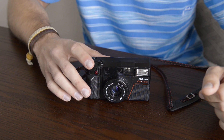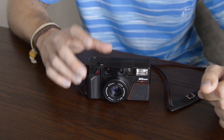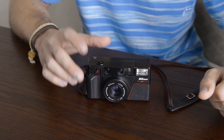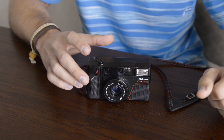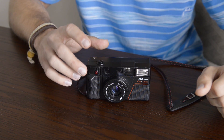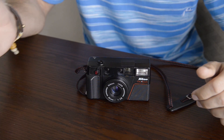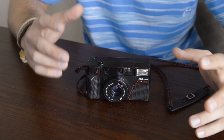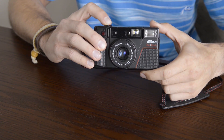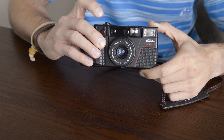Once you've depressed the shutter all the way the camera will take the photograph, but it won't advance the film until you've released the shutter. So if you're somewhere quiet and don't want to make a commotion, you can press the shutter all the way down, move to an area where you won't make a scene, and then release your finger while the film advances — because the film advance is a rather loud action. Here you can hear the autofocus, the shutter, and the film advance.